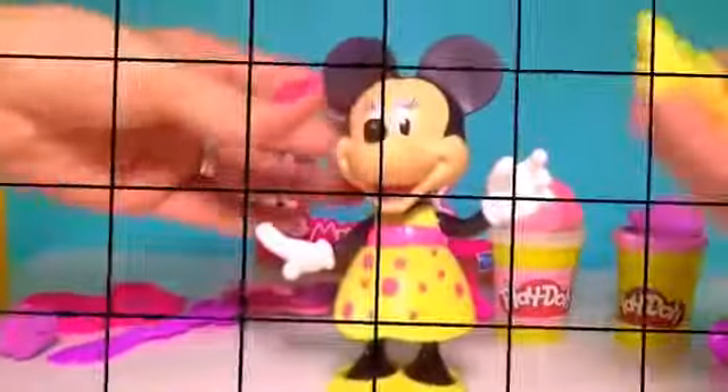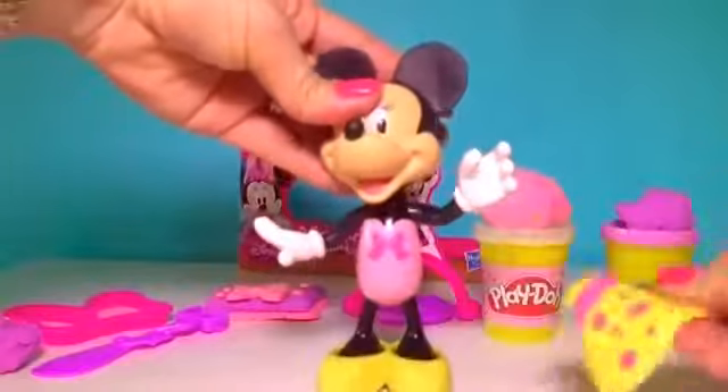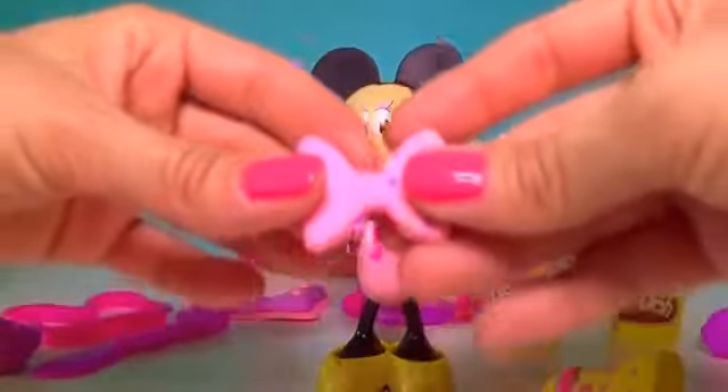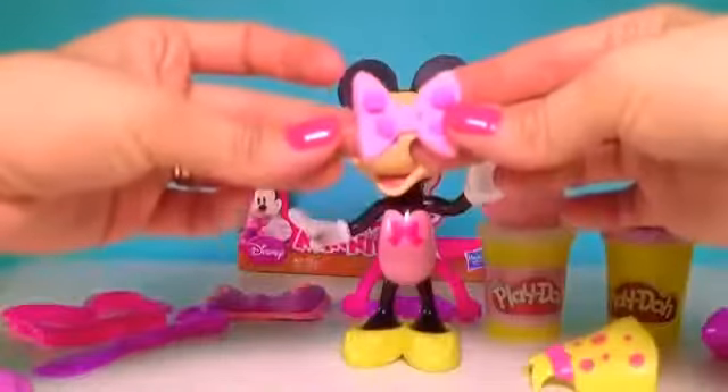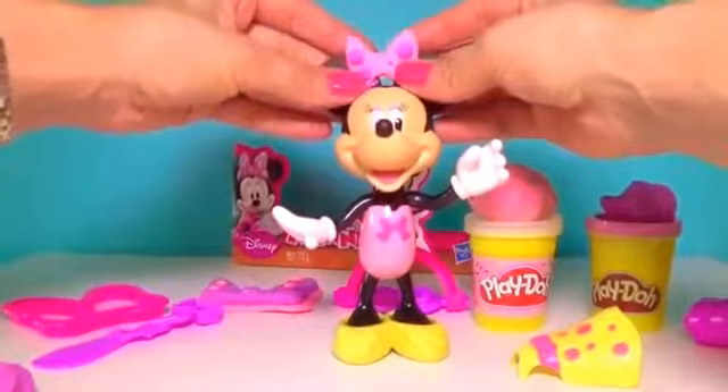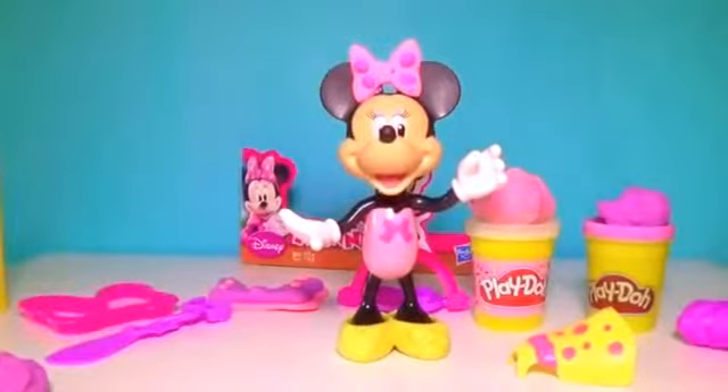I suggest we get you new outfits. I'm going to use one of the little bow ties and add this beautiful bow tie on Minnie's hair. Now it's time to make a new dress.